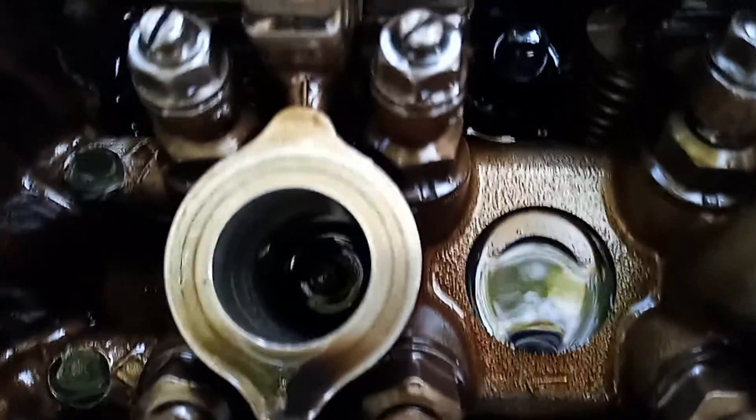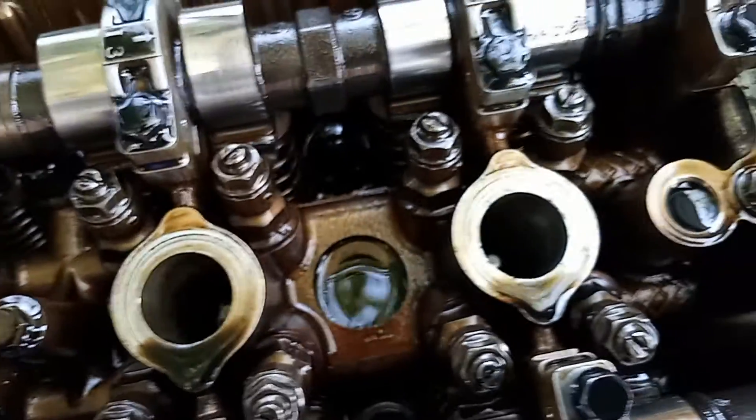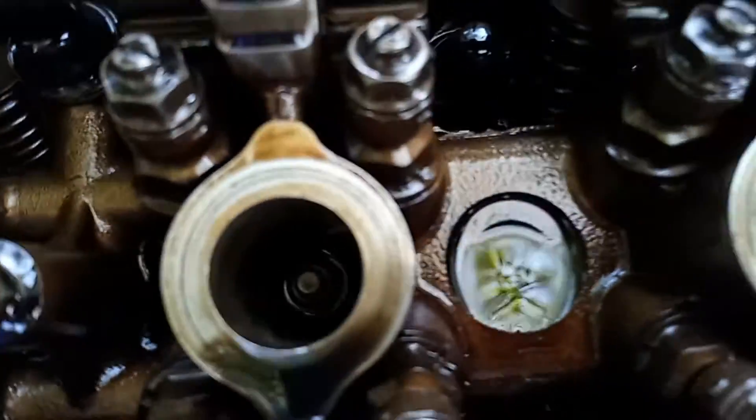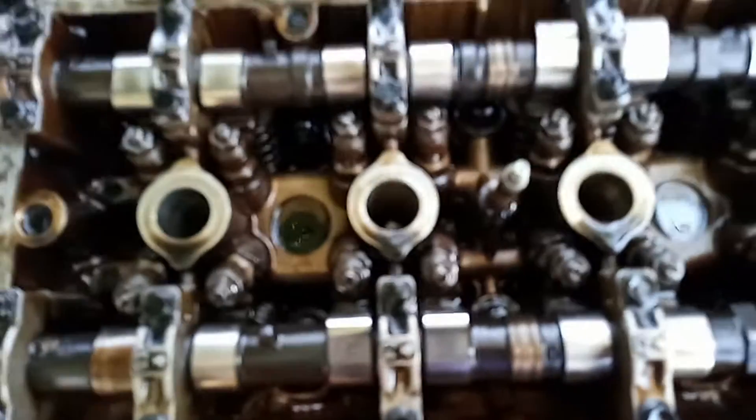As you can see, the number one hole has a lot of oil in it. What I'm going to do is warranty the valve cover gasket, get that hole cleared of oil — this one's got a little bit too — and basically see if it just remedies the smoking issue. It's possible the tube seals failed but I don't see that being a real strong possibility. I'll keep you updated.